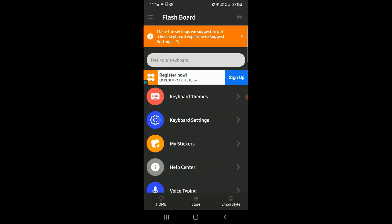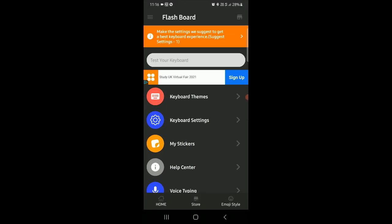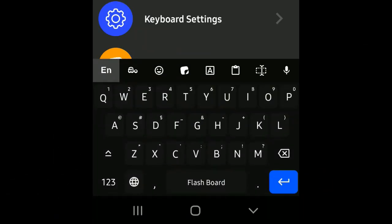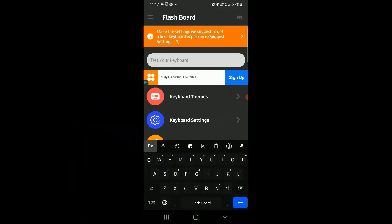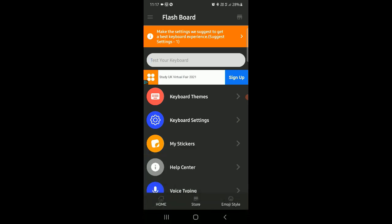You can use the input game table. You can access keyboard settings — My Sticker, Buttons — and get used to the interface. If you want, you can use the keyboard to test it. If you want to install the keyboard, you can add it. If you want to add the background, you can edit the keyboard and touch the keyboard themes.